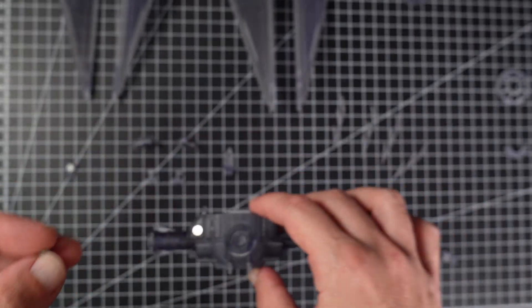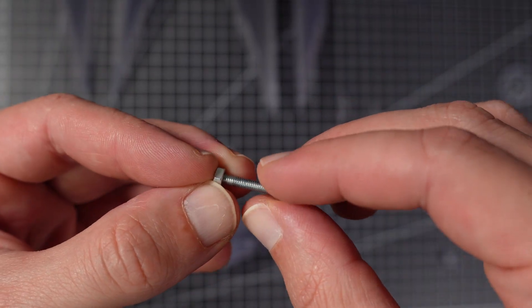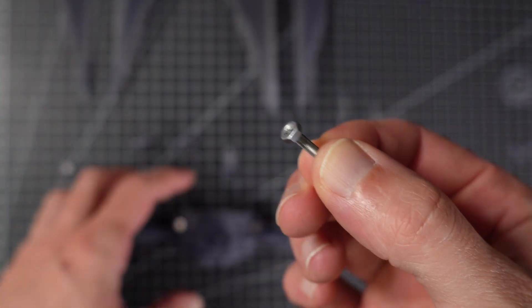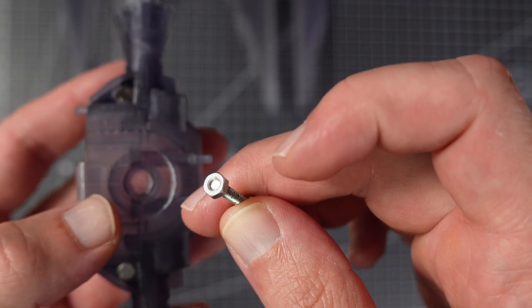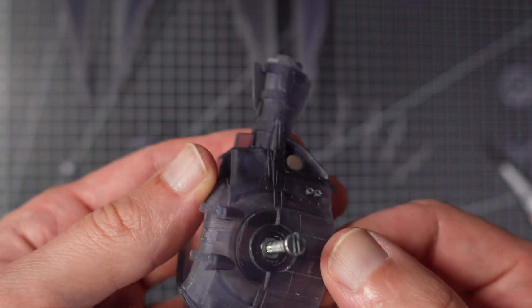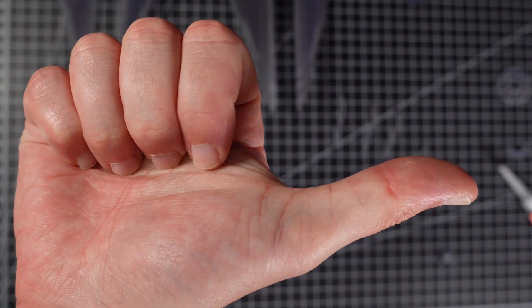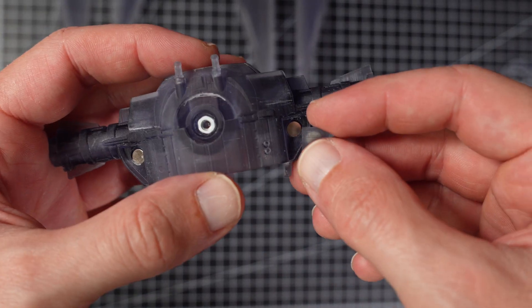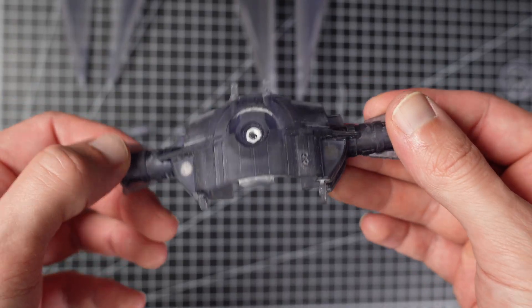When you are working with little nuts like this, it can be tricky to get them into place where they should be. Just put a little bit of glue on it so it sticks on the screw, and then you can handle it very well and just stick it in. You need to make sure that you don't use too much glue so that the screw is not glued to the nut. Let's test the magnets real quick — works just fine. Let's go painting.